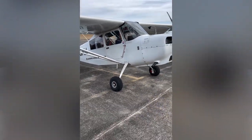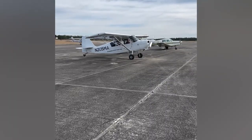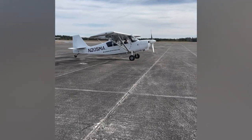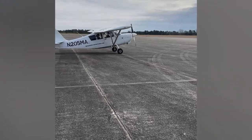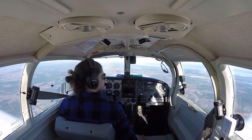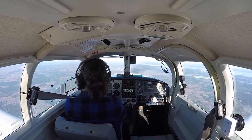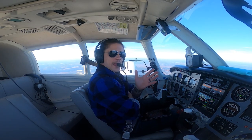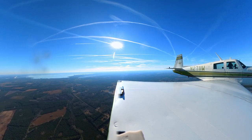I realize now that aerobatics might be something I have to pursue eventually. We went up and of course I had no cameras because I figured it was just going to be a boring point A to point B flight. YouTube rule number one: if you're going to make content, just throw the cameras in the back — you never know when you'll need them. I'm so mad at myself for not doing that.